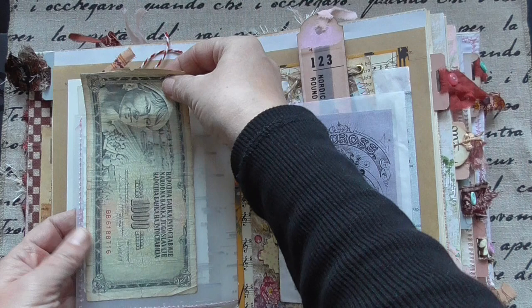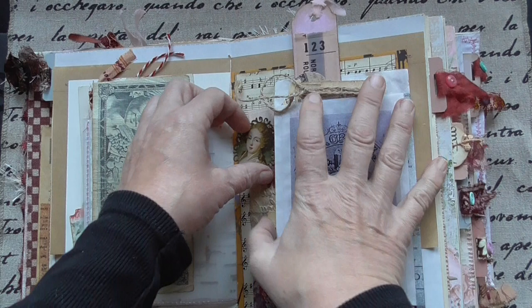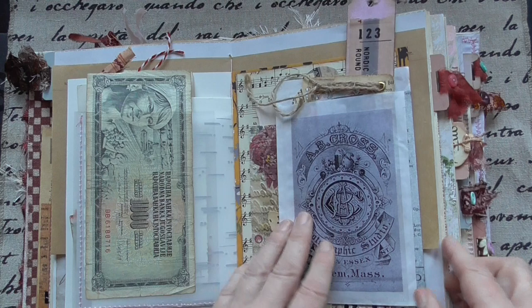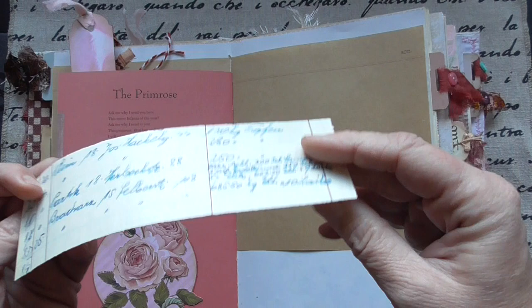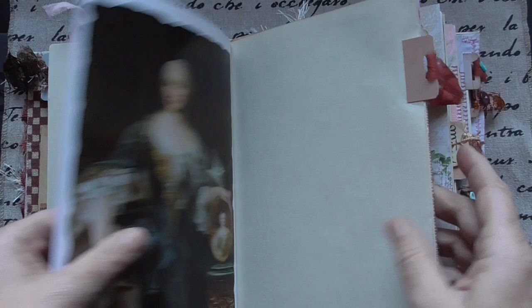Several tags and stuff. I forgot to glue this — I'll fix it after the video. And a ticket with old script from an old letter book. And birds again. Wonderful ladies. And this book has tabs with a slot and I pulled silk and sewed on a button.